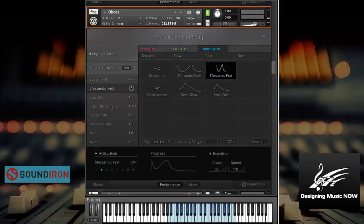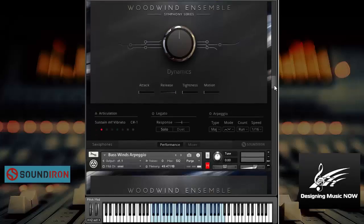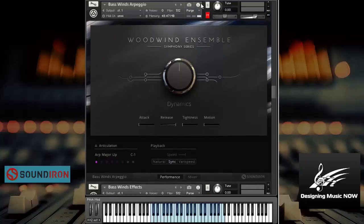Here are the saxophones. A lot of libraries don't include these, but here in Sound Iron's Woodwind Ensemble Symphony Series, they do. Cool. Here's some sustained vibratos. Well, that is the overview of the various ensemble pieces — those are the main instruments.